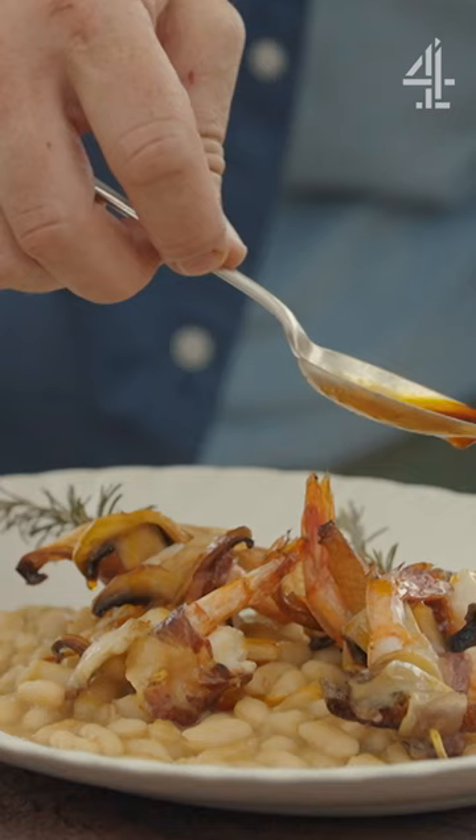So there you go — my little homage, my little pinchos of the mountains and the sea. Just take it off like that.